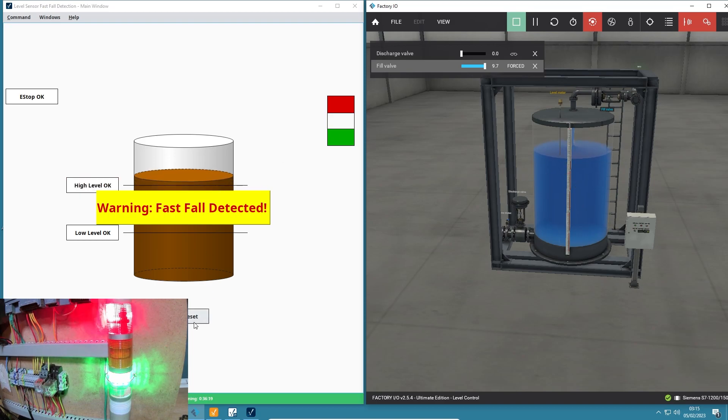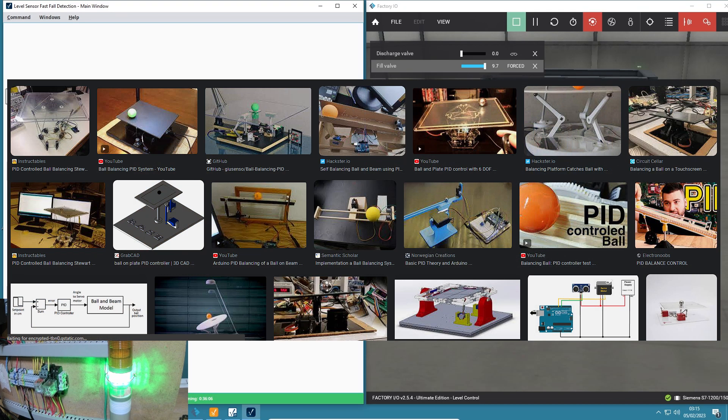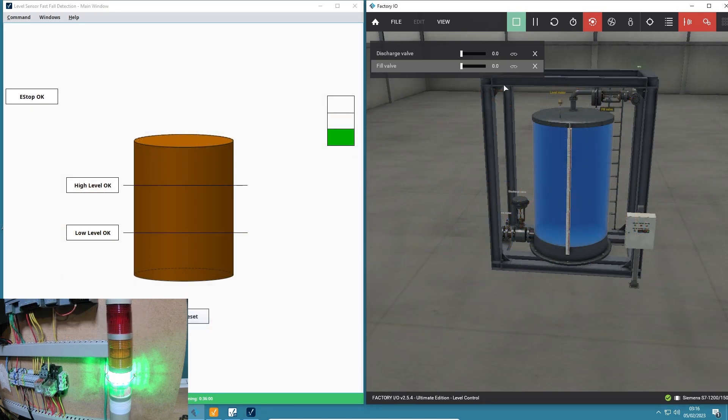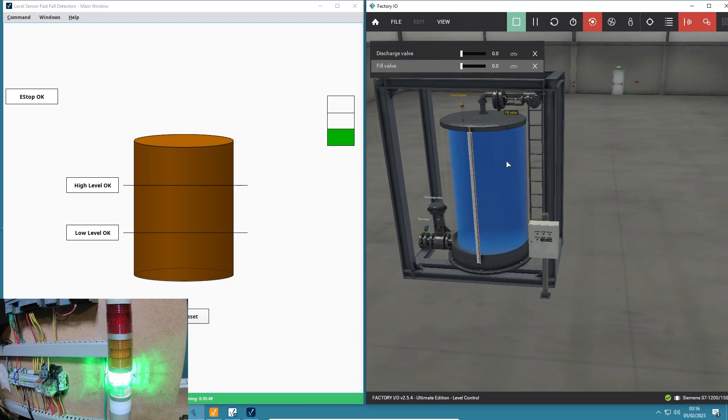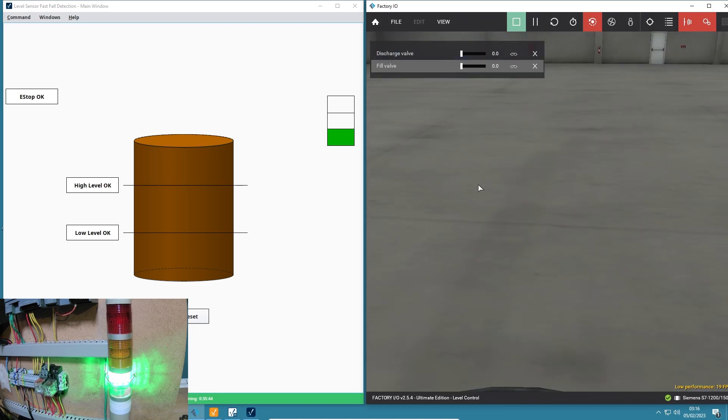Let me do a fault reset there. I couldn't really figure out what I wanted to control in the physical world. Me and a colleague were discussing ball balancing PID controllers, but building a physical system would be potentially a week's work. So instead I'll use a simulation tool, which led me to Factory IO.